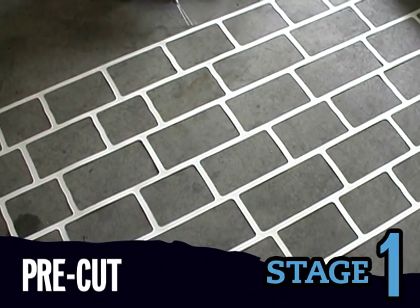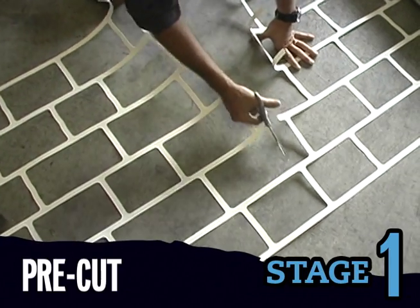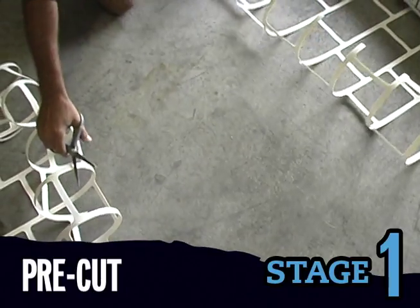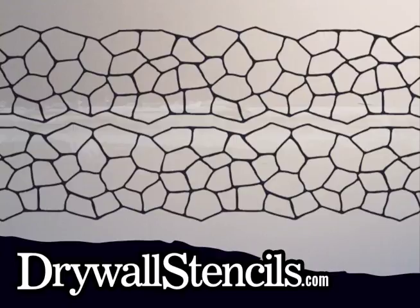Measure and pre-cut your stencil according to your design, and label each piece to remind you where it goes. The stencil tends to curl in one direction — always install the stencil with the curl towards the wall, and always run your patterns in one direction only. Don't flip or rotate the rows as you go. Details on how to align patterns are available at drywallstencils.com.